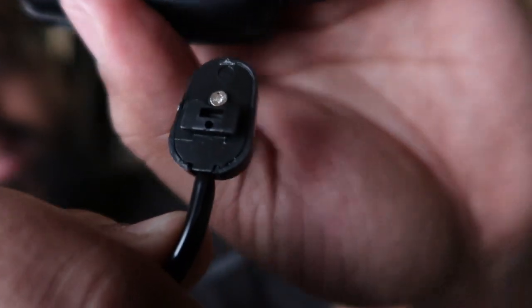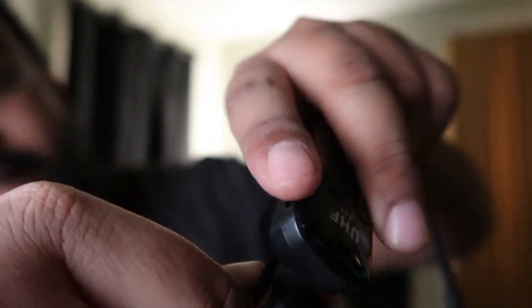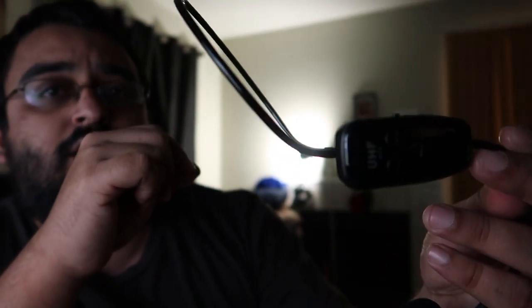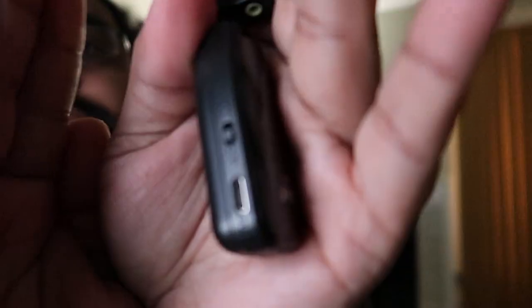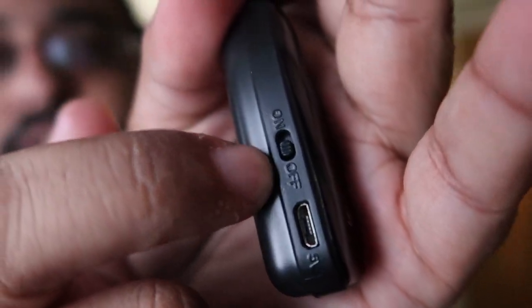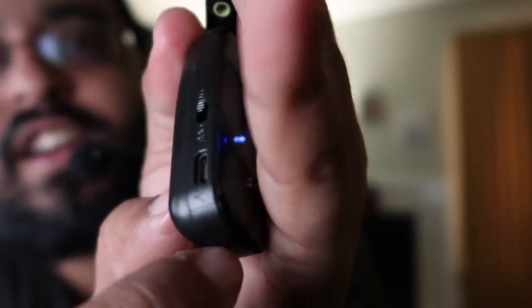To set it up, connect this section into the port here and slide it up to get your wired connection, which goes to the back of your head on the device. You have the power switch — right now it's off, but if you flip it up it's on. You get the blue indicator light, and there's also a charger port here.